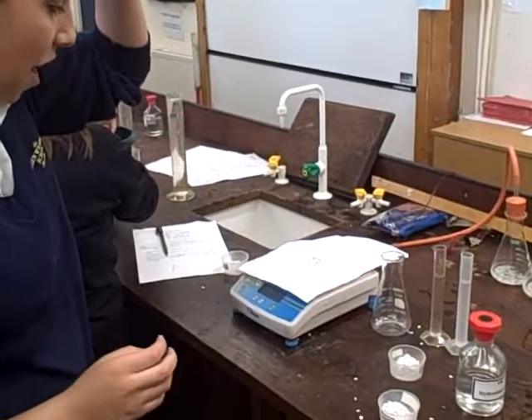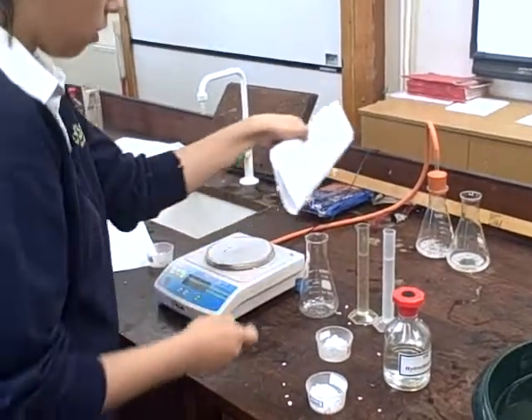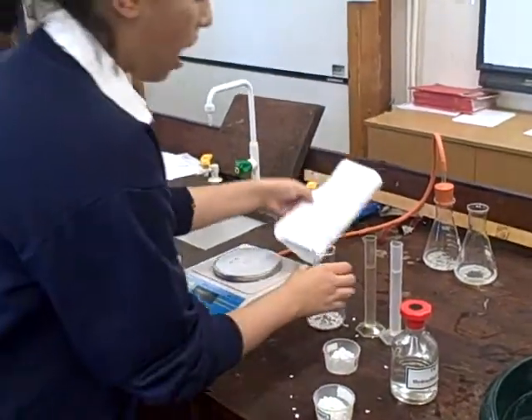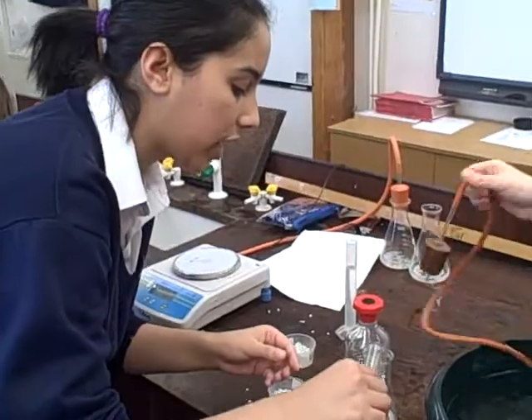Now the last time we were here, we dropped a piece of paper and measured that to be about a gram. And then we're going to add 50 millilitres of hydrochloric acid.